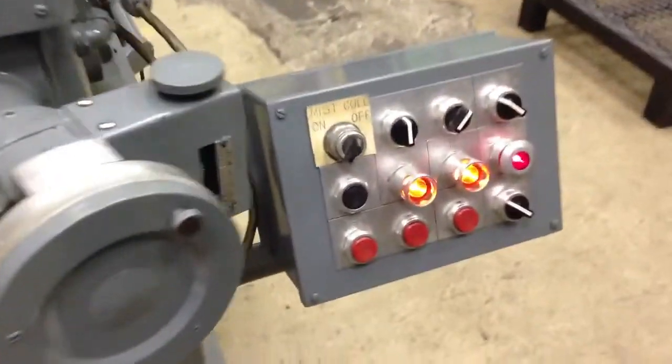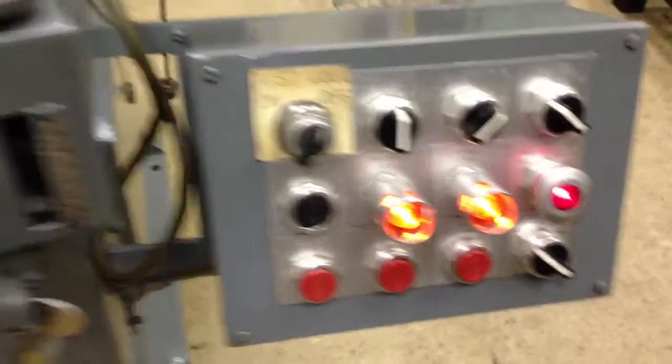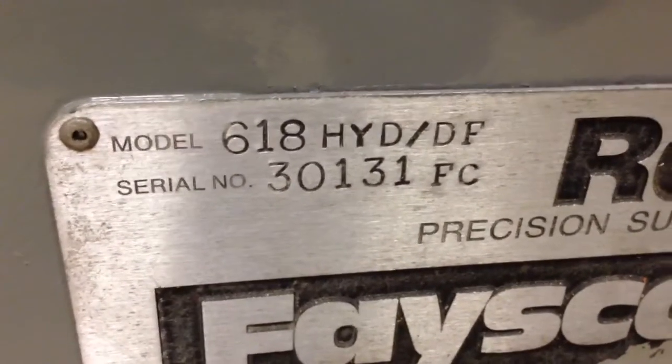I think it's more than enough for the... I'm going to get the serial number. That's it.